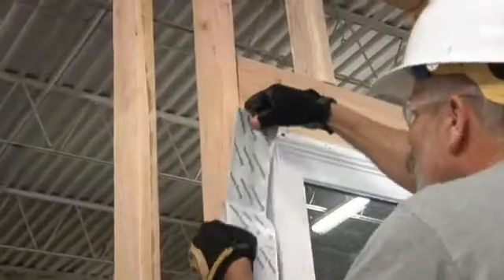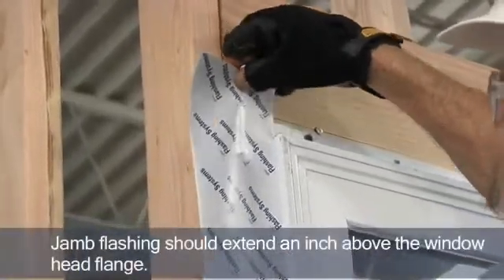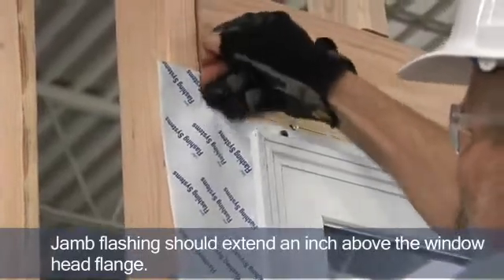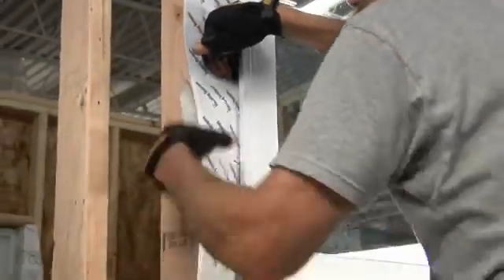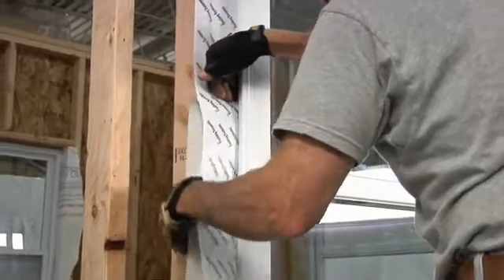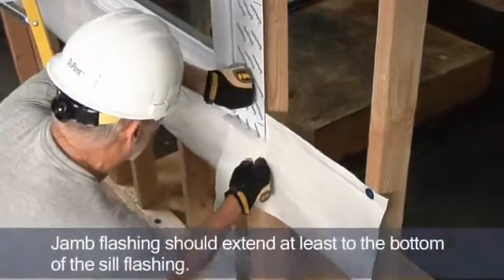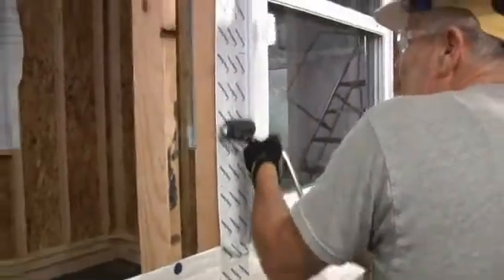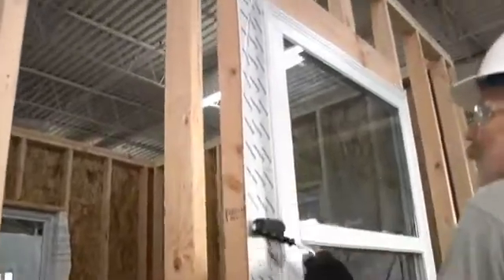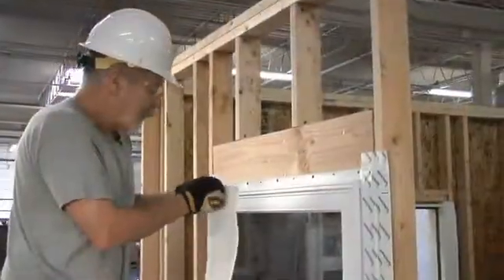We'll install jam flashing on both sides of the window using DuPont Tyvek flashing tape. We want the jam flashing to extend above the window head flange by an inch. Once it's positioned, I'll gradually work my way down, seating the flashing tape, pulling the release paper off as I work my way down towards the sill. It should extend at least to the bottom of the sill flashing. I'll use a J-roller to apply pressure so that the adhesive contacts both stud faces.